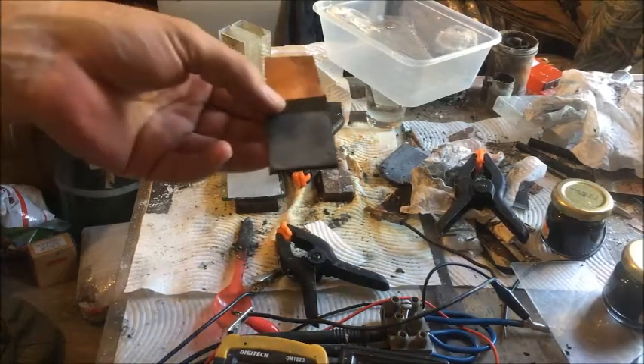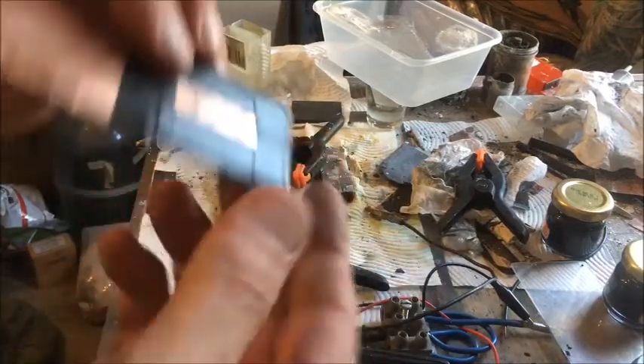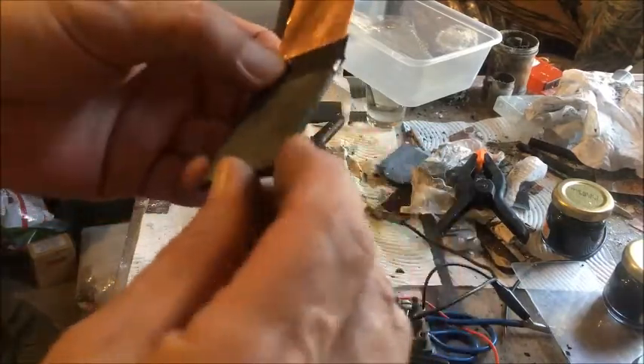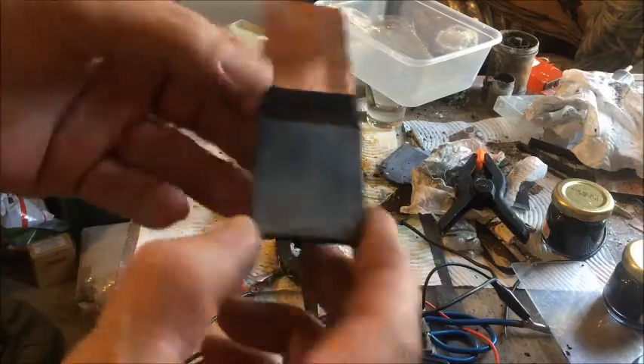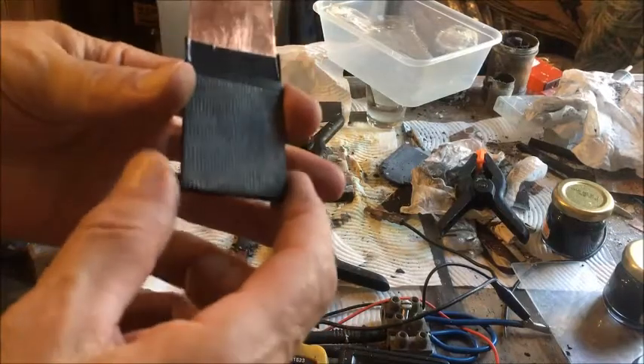Hi there, we're working on the carbon and zinc cell we had the other day. I've stripped it down to tape up the collector onto the electrode, so hopefully we don't get any electrolyte up under this copper plate, which I think was the cause of the decay.